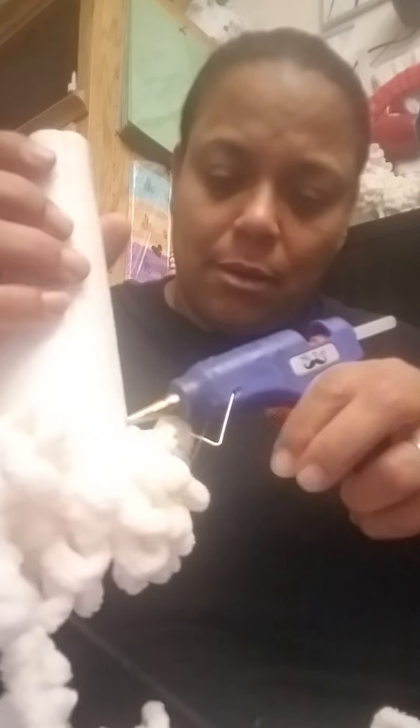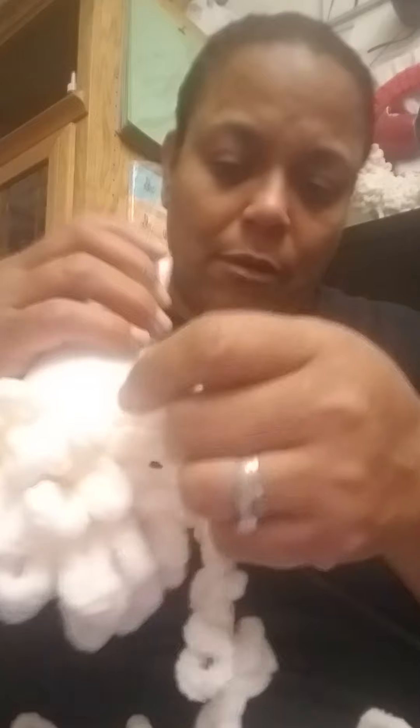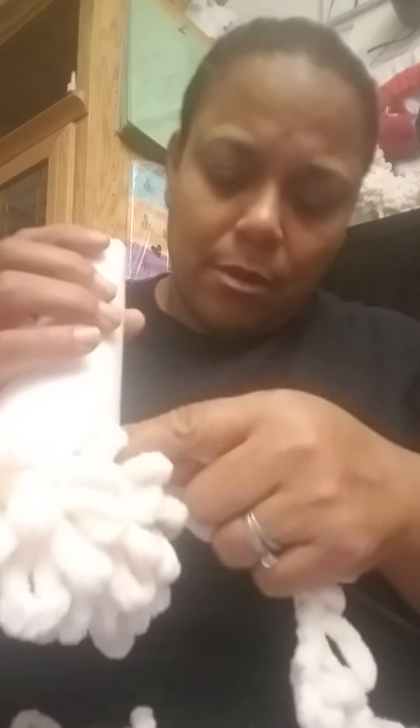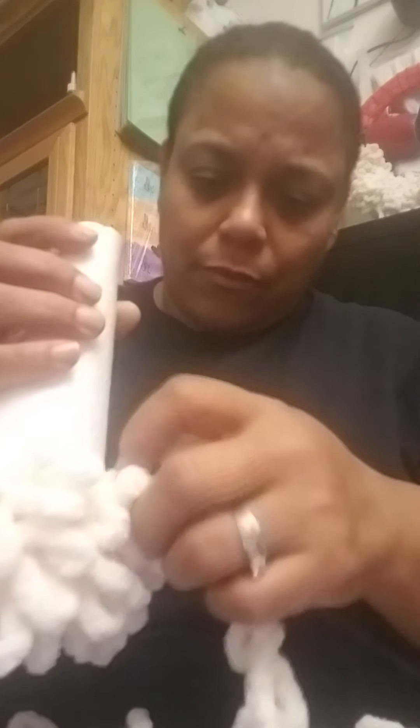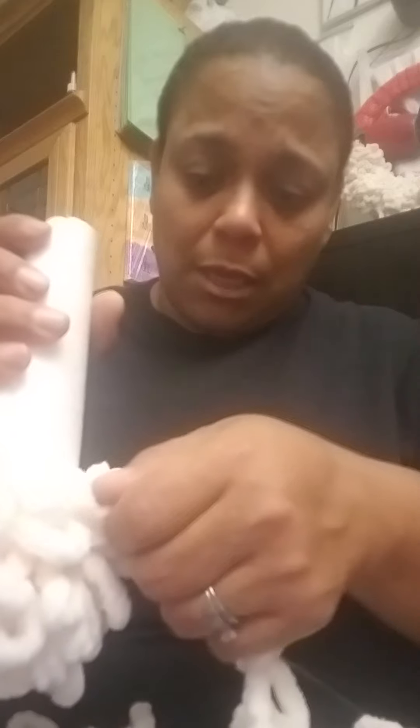Take your time. The foam — they also sell it in Walmart. For those who live here in the US, you can find it in Dollar Tree sometimes. Make sure all the loops are facing down.